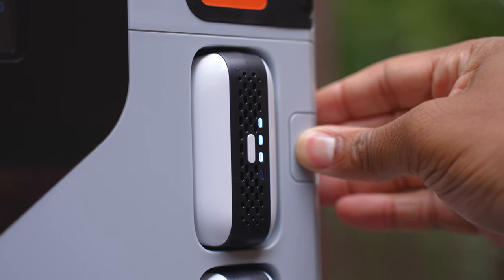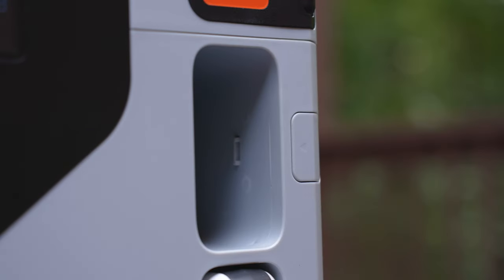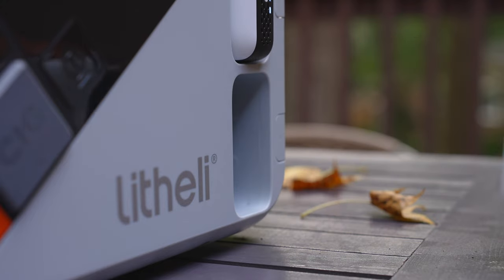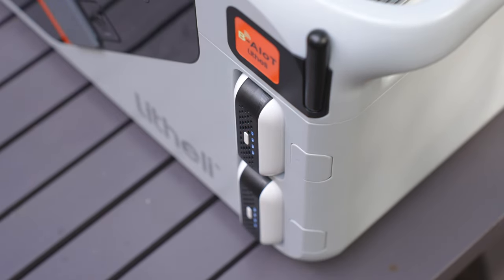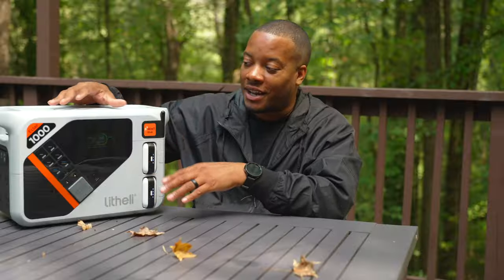The purpose of these removable packs with this power station is that maybe you're out camping somewhere and want to go on a hike. You can just pop these out, place them in your backpack, and now you have a way to charge up your smartphones or whatever devices you're bringing. When you get back, pop them back in and the power station will start charging them back up. It's always cool to have a device that can basically serve two purposes.